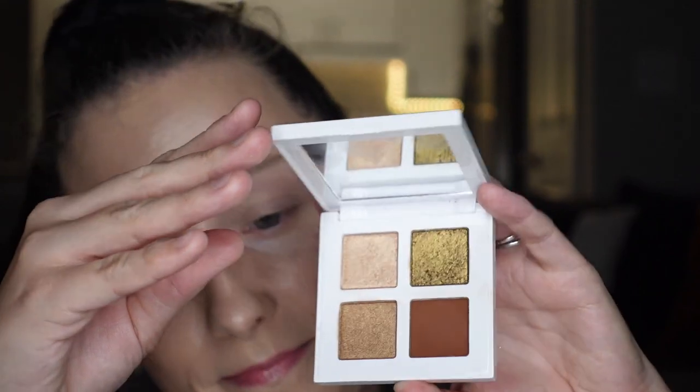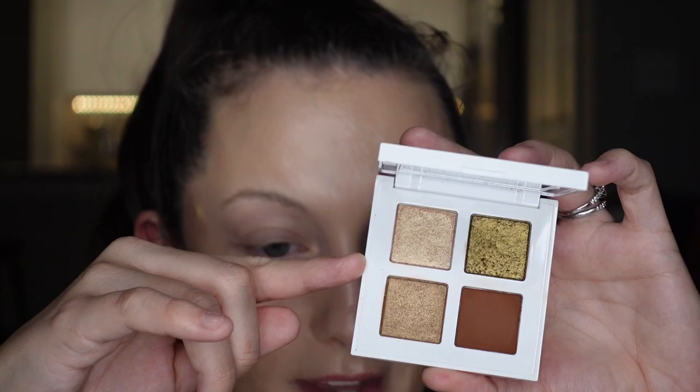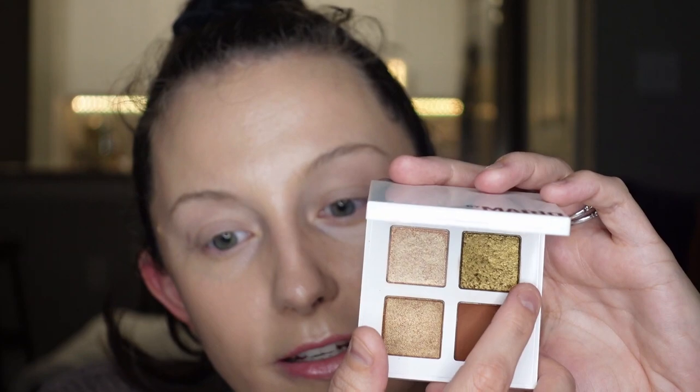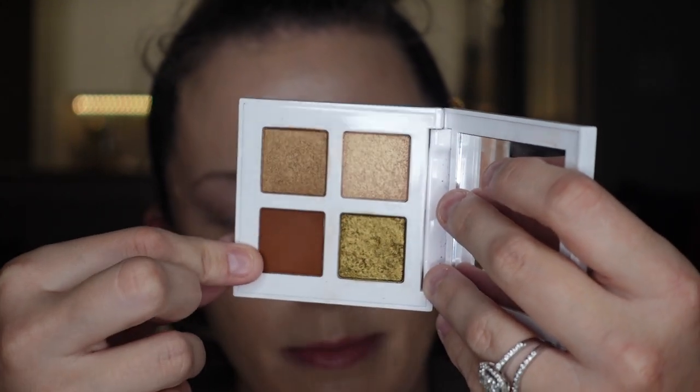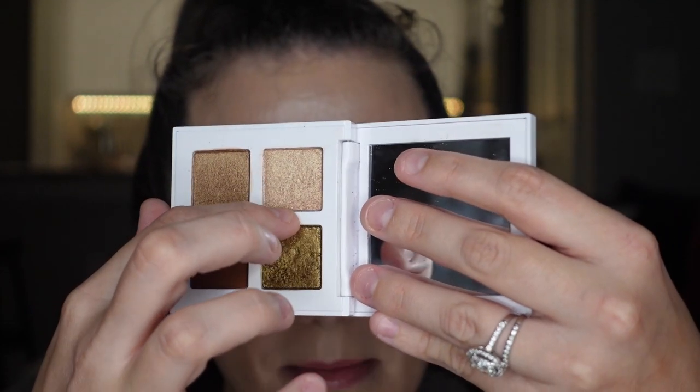So this quad — y'all, I'm shook. I love this thing so much. I'm really excited to use this olive on my eye today for my Thanksgiving makeup. Before we get into that quad, there is only one matte in here and it is a little deep for my skin tone as a transition shade. So I want to build up the mattes a little bit more before we get into this. I'll definitely use this matte and then use this olive all over my lid, and probably this champagne in my inner corner. It's going to be great.